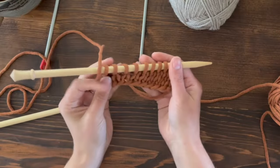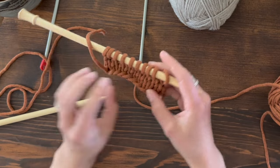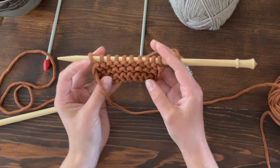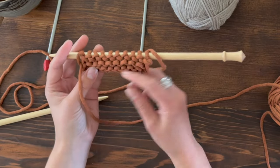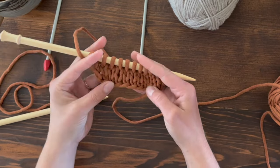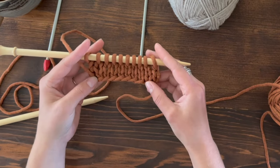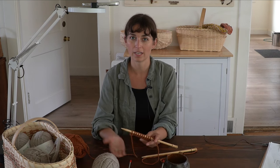Here's the knit or stockinette fabric forming on this side, as well as this side — you have the waves of the purl side, and the mini V's or arrowheads of the knit side. This fabric is called stockinette because of the knit on one side and the purl on the other.